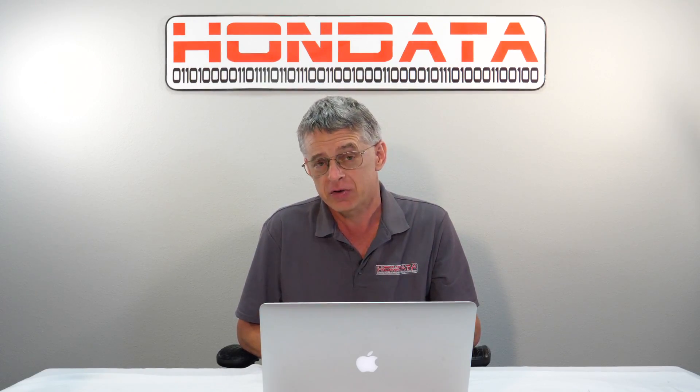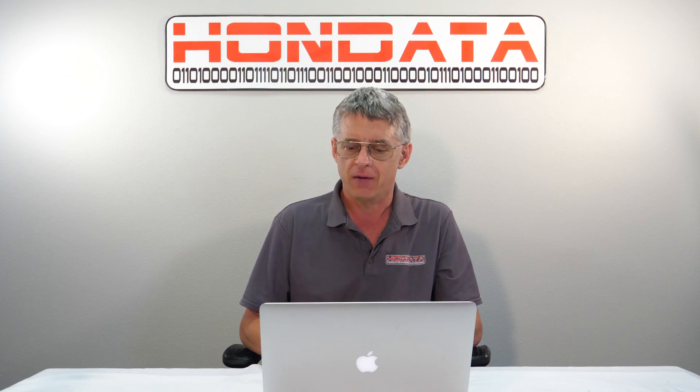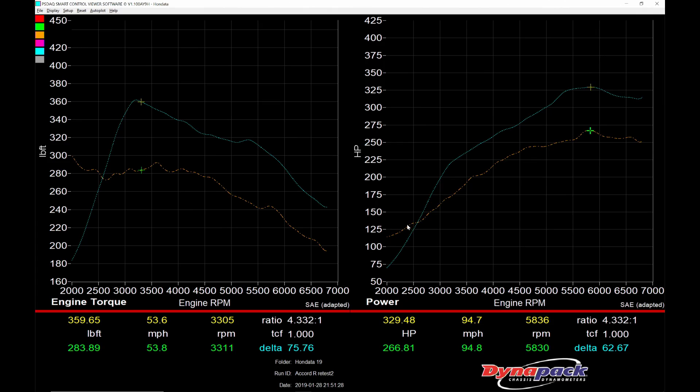After the Civic Type R turbo install, you need a Flash Pro and a tune, which we provide. Horsepower is gained from 2600 RPM up to the redline, with a maximum of around 62 horsepower.